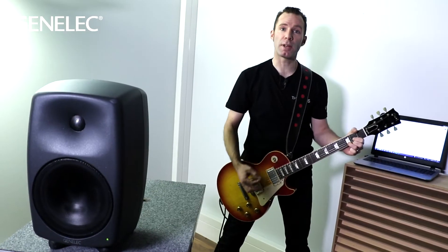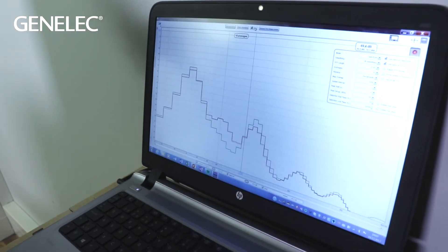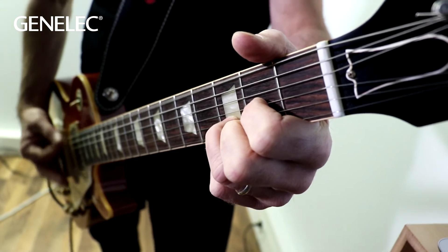Hi, I'm Darren Rose from Genelec and this is my favorite guitar. As I play the guitar through this AT50 here, I'll be recording the sound with that microphone there and visualizing it on this slow averaging real-time frequency analyzer. I'll be playing an open power chord, drop D, to get more bass and because it's really simple.